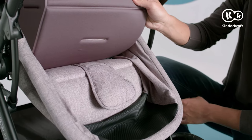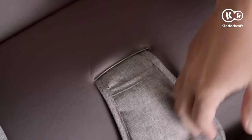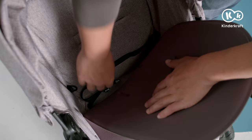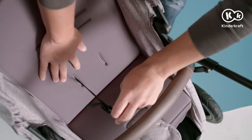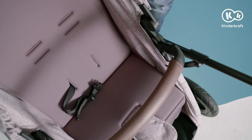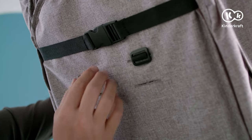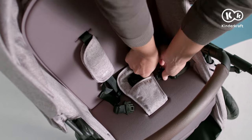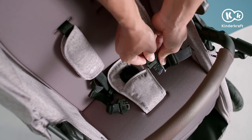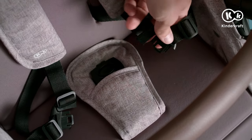Strap installation. Put the crotch strap and waist strap through the openings in the mattress. Assemble the shoulder straps by sliding them into the openings in the backrest. To fasten the straps, combine the hip and shoulder straps and slide them into the clamp in the middle until you hear a click. To undo the harness, press the button in the middle of the buckle.